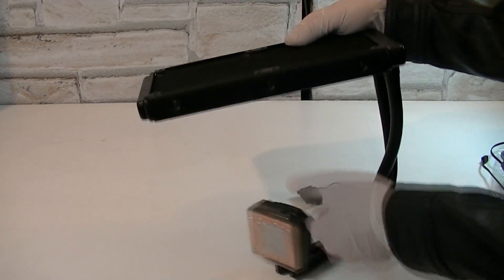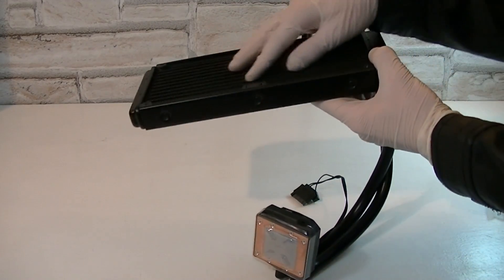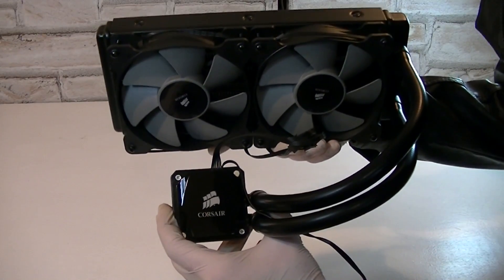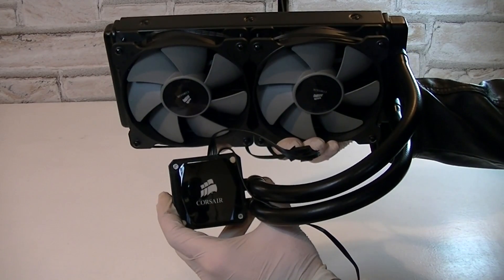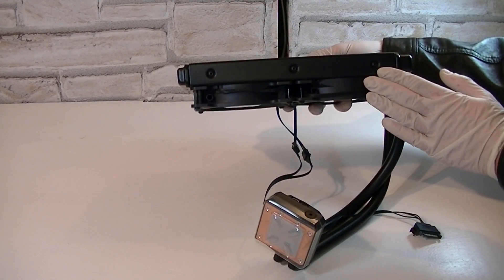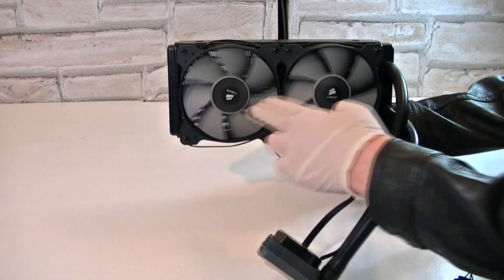And finally the water cooling unit itself. A 240mm radiator is used and it has a standard width, which means it should fit in lots of cases that support dual radiators. Once I've mounted the fans onto the radiator, the water cooler looks more complete now. The design looks great and clean. The size of the cooler is pretty much standard and as long as your computer case supports dual radiators, there should be no problem fitting this cooler. The fans look outstanding on the radiator and it's a completely new color scheme.